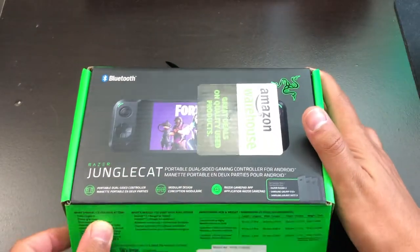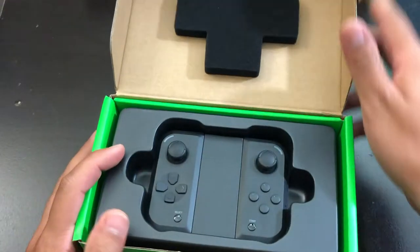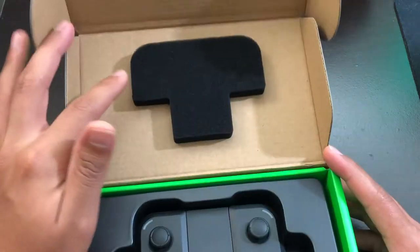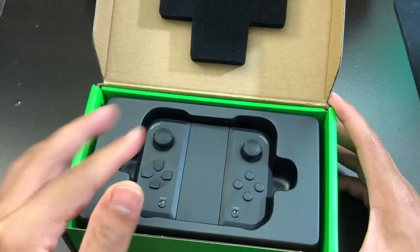So let's start unboxing the controller. You do get the controller itself up front, and there's foam to protect it.